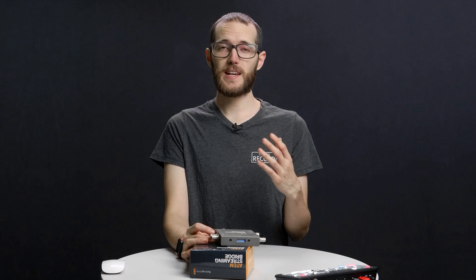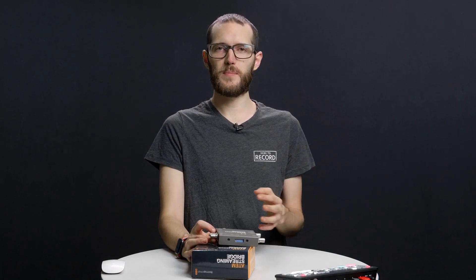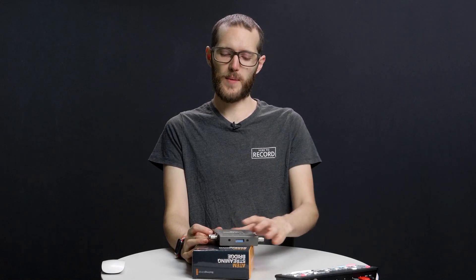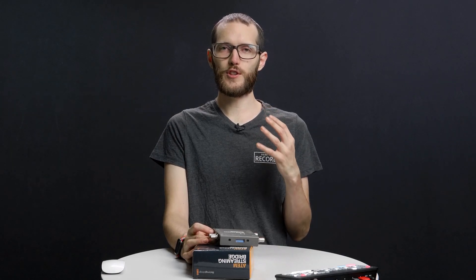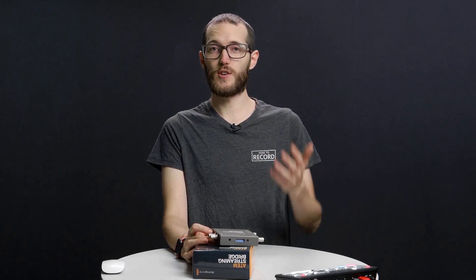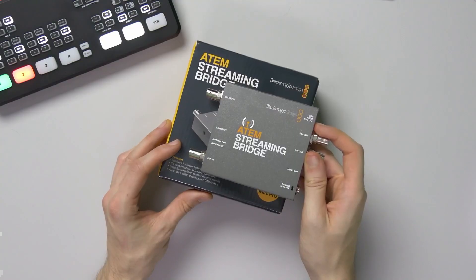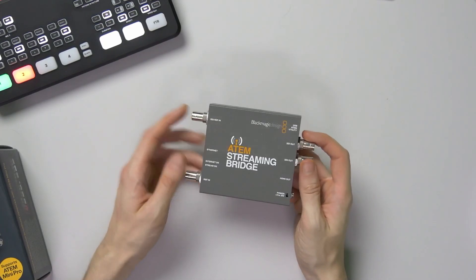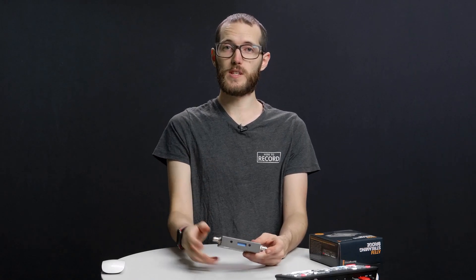On the Blackmagic Design website it's been pitched as a way of bringing in a journalist from somewhere in the field or something like that. But certainly as people grab the device and test it out, we've been really wanting to see if you could use it to bring in a caller into your live show or into your production. Bringing a caller in from somewhere else in the world is definitely something I want to do in a future video, but for now let's just take a look at the device itself and some things you can do with it.